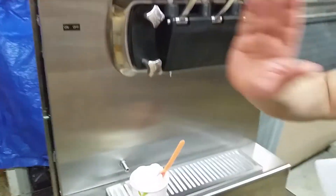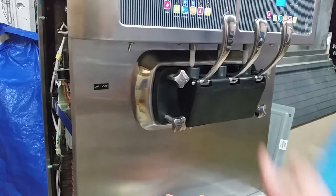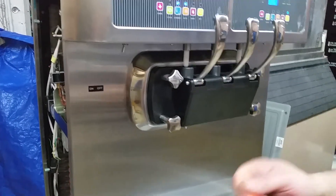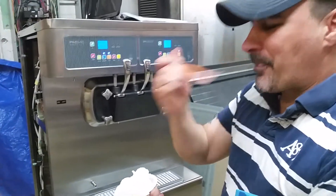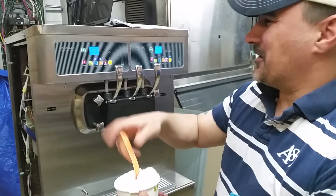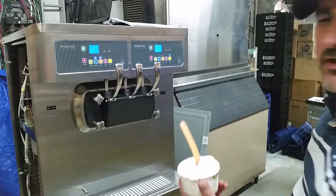Again, it's two separate systems. You can run vanilla, chocolate, strawberry chocolate — whatever you want inside here — and then this mixes it as a twist. It comes out really good and really soft. Thank you again. Enjoy the Pasmo S520 ice cream yogurt machine.